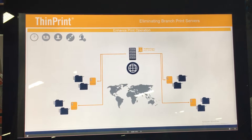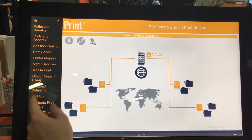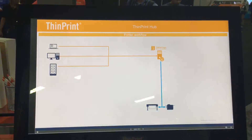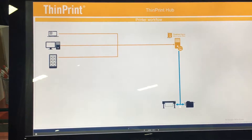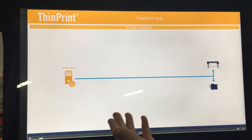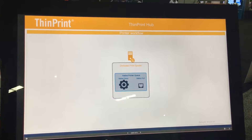The answer is quite simple — the ThinPrint Hub allows us to direct print jobs to locations without the need for a server to be on-site. With ThinPrint 11, we're able to offload all of your work from your virtual servers, workstations, or remote locations to a central print environment. The question still remains: how do we get that job from your data center where your print server lives back to the locations where your print devices actually sit?